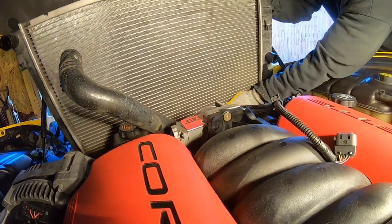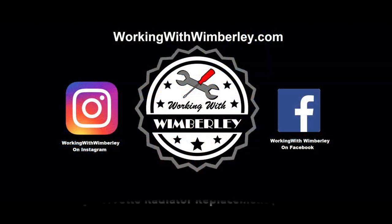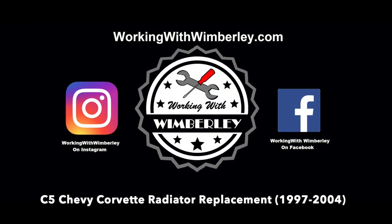How to replace the radiator in a 1997 to 2004 C5 Chevy Corvette. I am Steven Wimberly and this is Working with Wimberly.